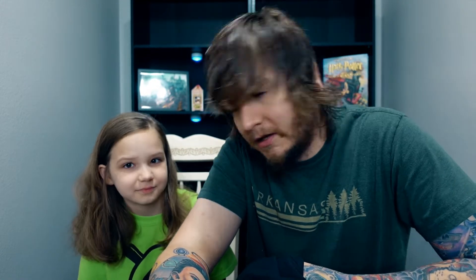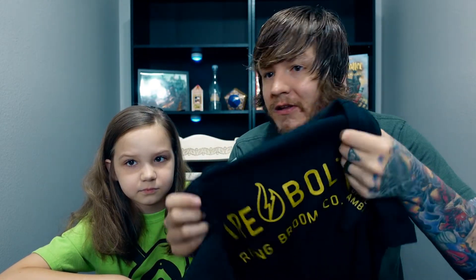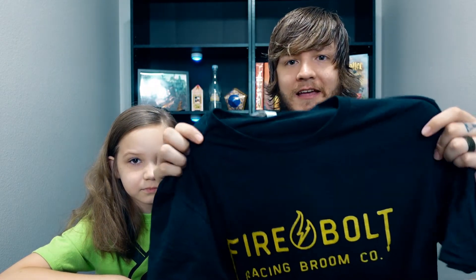I reached out to Accio ahead of time to ask if we could get two t-shirts since both of us would be doing this subscription box, and I'd pay extra for both sizes. Unfortunately Accio doesn't currently offer that, but they said they're working on different options for the future. That would be a great idea since a lot of families open these boxes together and may want two shirts without buying two full boxes. Keep checking back with them.